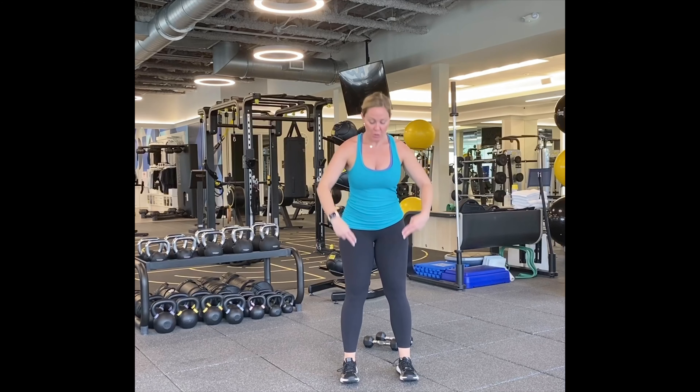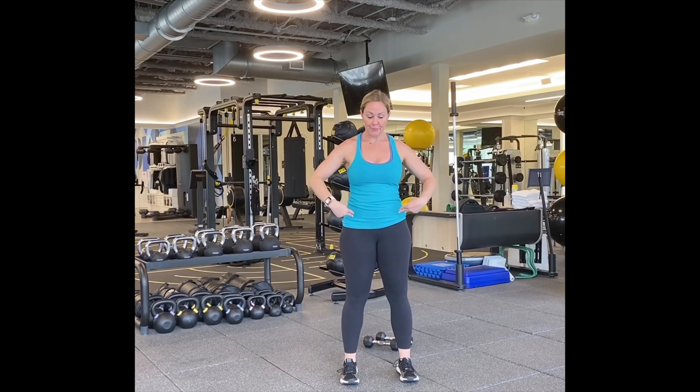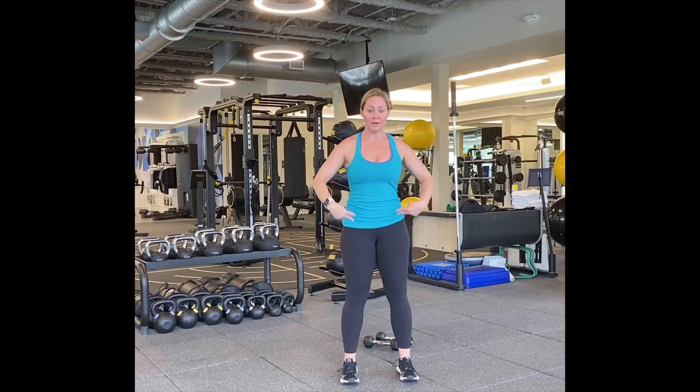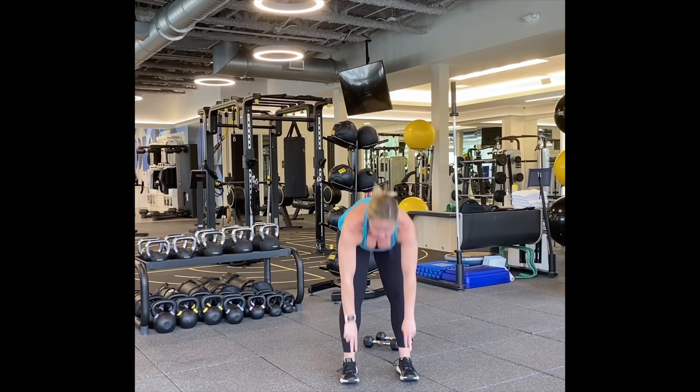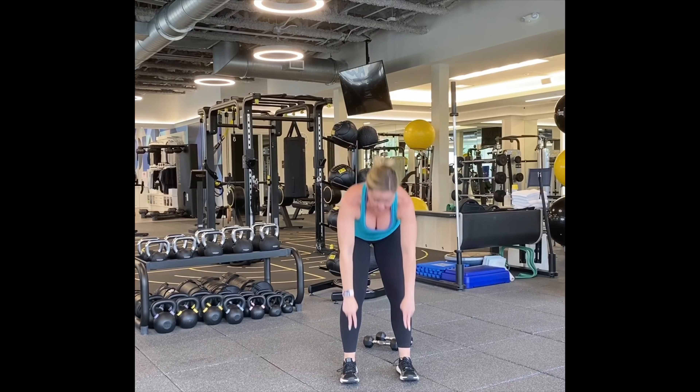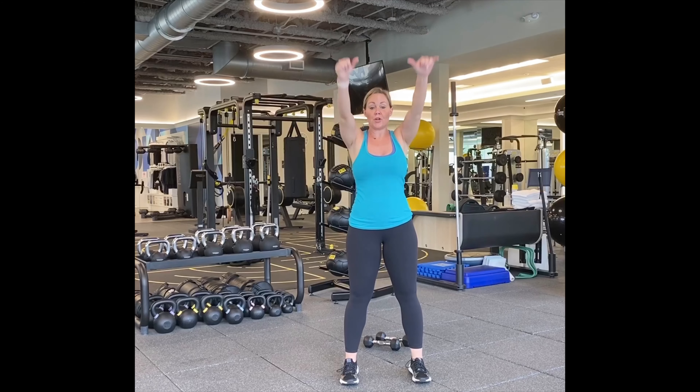All right, we're going to start with the warm-up. Let's touch our toes, touch our hips. Here we go. One, two, three, four, five, six, seven, eight, nine, and ten.